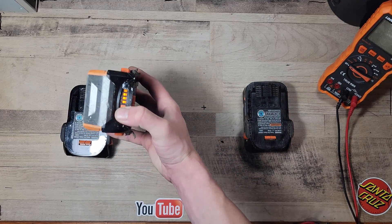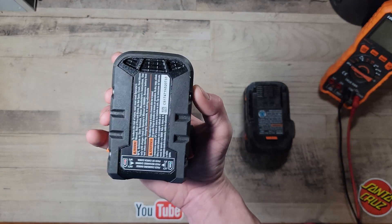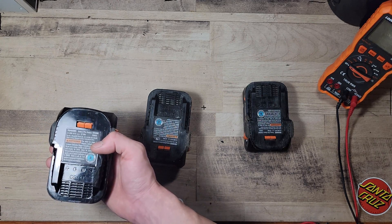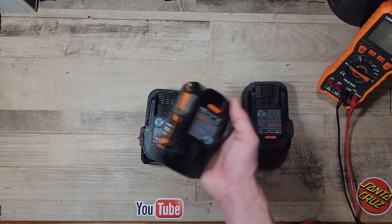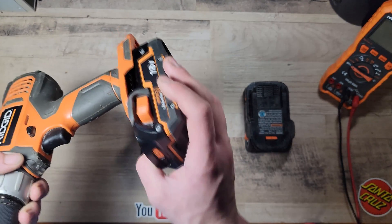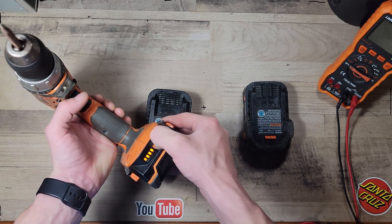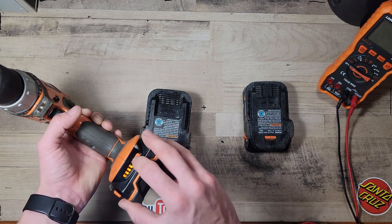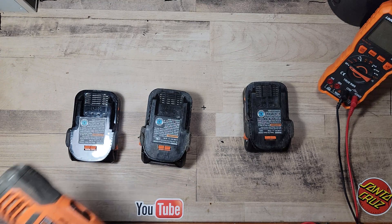The issue with these two is different. They show full bars on both of them, and both were found scrapped. This one was basically brand new, never used — the only couple of sliding marks on it are probably from me testing it and the person who first tested it and found out it didn't work. When you put it in any Rigid power tool and try to use it, it doesn't work. When you press the button and trigger, it shuts off the lights and you cannot turn them on — some sort of short causing it not to work.